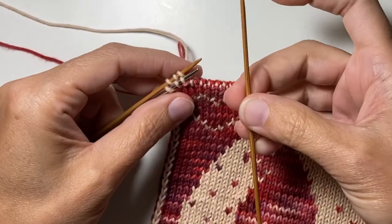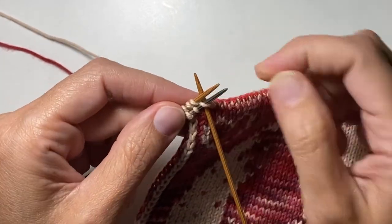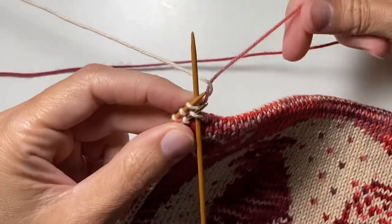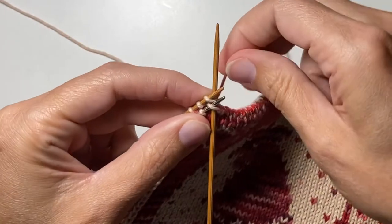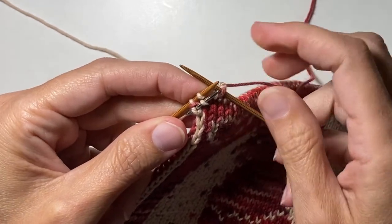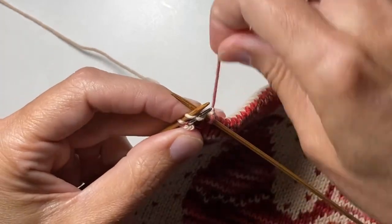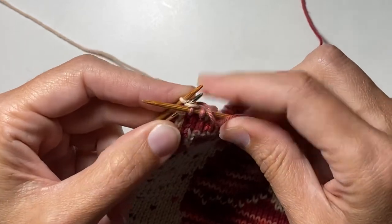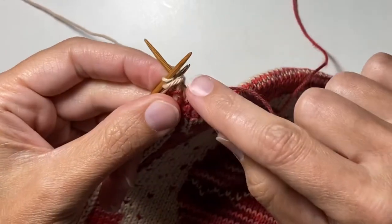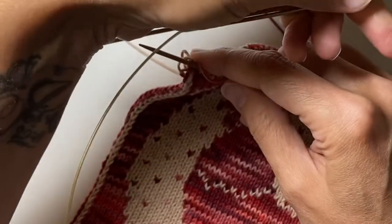I'm going to take my second double pointed needle and go through both the stitch on the front needle and the stitch on the back needle at the same time, as if to knit. Then I'll wrap my dark yarn around and knit those two stitches together, and slip them off the end. I'll do the same thing for the next stitch — put my needle through both as if to knit, wrap the yarn, and knit those two together. Same thing for the last two stitches — knit them together. I'll pull it tight and take away the two needles I no longer need.